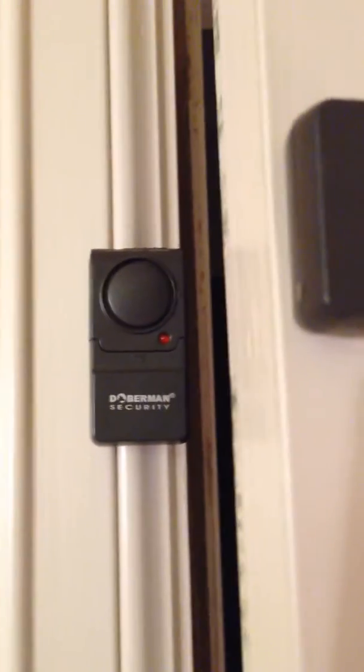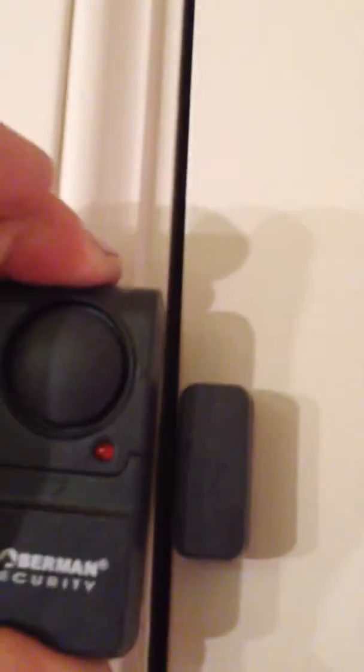Hear that beep? That's setting it. And it's going to do this for 30 seconds. And it reset itself — okay, it's set, so that one's done.